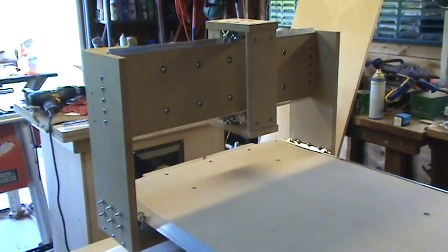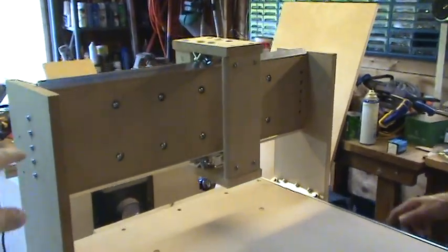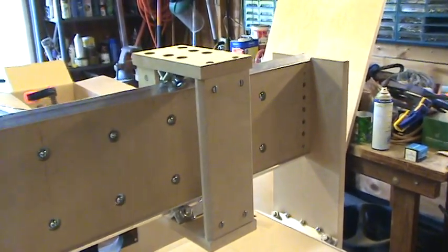What we're showing right now, or what I'm going to talk about, is we've got the gantry sides, the y-axis rail support here going through, and we've got part of the z-axis built around it.